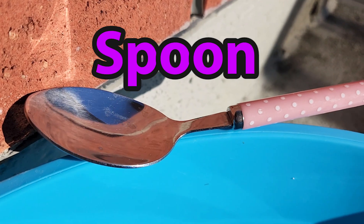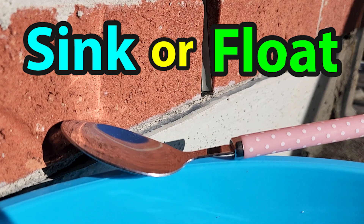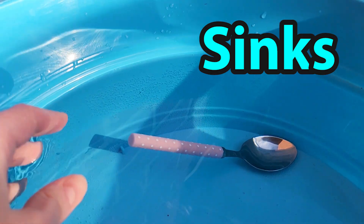Next on our list is this spoon. I wonder if it will sink or float. The metal part of the spoon sinks.